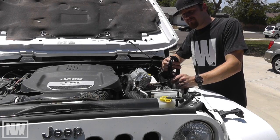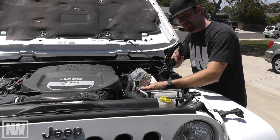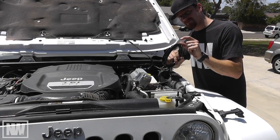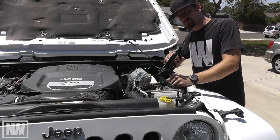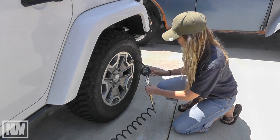In the kit, ViAir provides a remote mount hose. You can remove your air filter, attach the hose to the compressor, run it inside the cab, and put your filter on in the cab, always having clean fresh air for your compressor. Now you are ready to use and enjoy your new ViAir Automatic Deployment Air System.